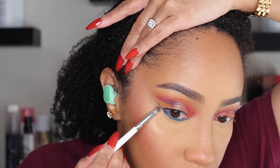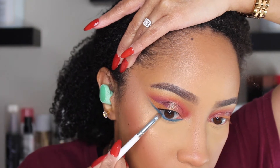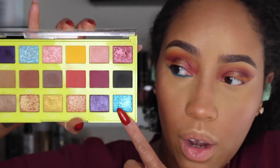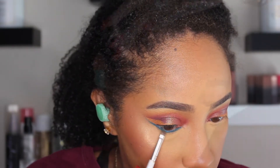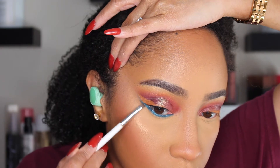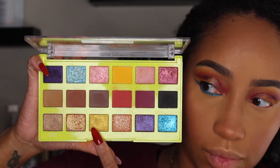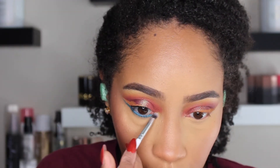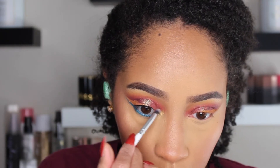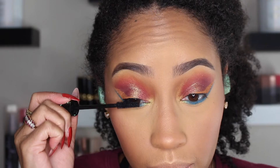Then I'm going to take a small smudger brush to blend out the edge of that shade. Next I'm taking Turquoise Shift from the palette and blending it all the way out to the end of the wing. Then God's Grills goes on the inner corner — I sort of got carried away and made it go along the entire inner corner bridge, but really you can just stop at the inner corner, add lashes and mascara, and that is the first look.